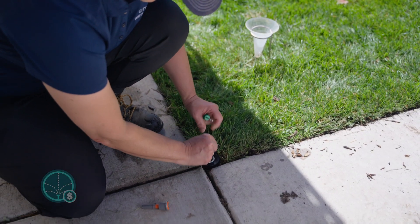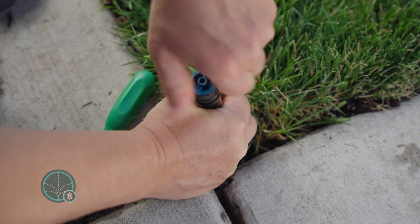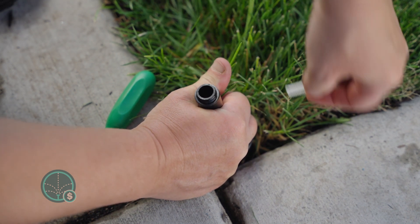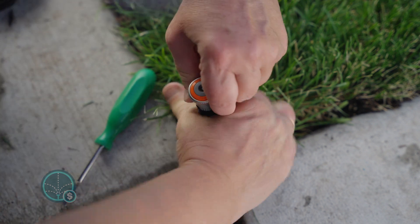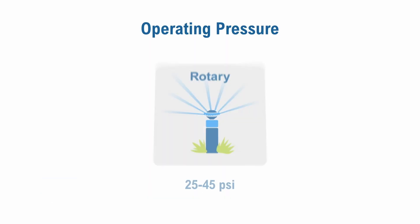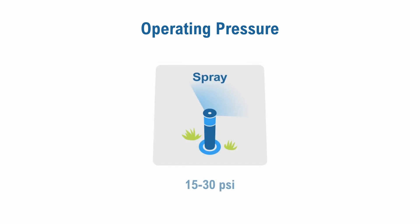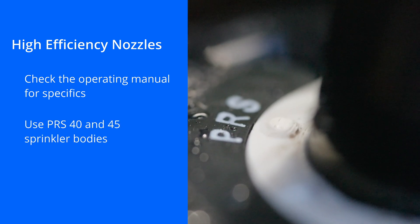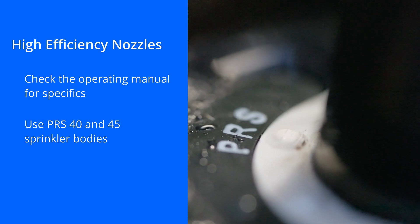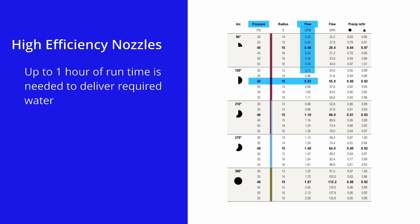While the actual retrofit with high efficiency nozzles is a piece of cake, there are a few key items to consider when retrofitting. Number one, high efficiency nozzles typically need a specific operating pressure anywhere from 25 psi to 45 psi, whereas the standard spray operates at 15 to 30 psi effectively. The specific operating pressure and precipitation rate for the nozzle can usually be found on the manufacturer's design guide. PRS 40 and 45 sprinkler bodies are developed to be used with these nozzles. Due to the slower flow, a longer run time is required for high efficiency nozzles to deliver the required water, up to one hour in peak season.